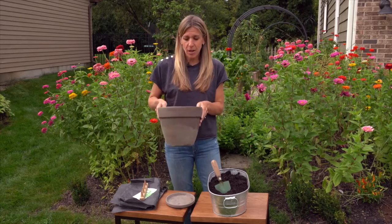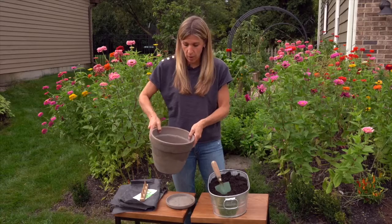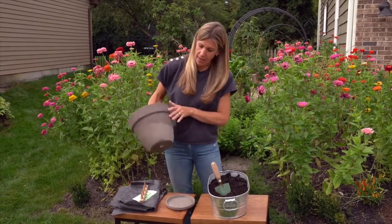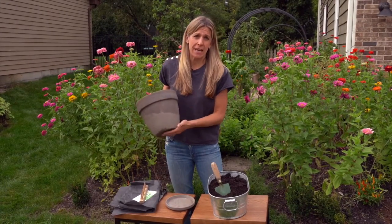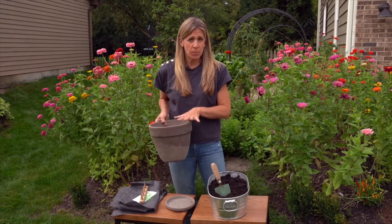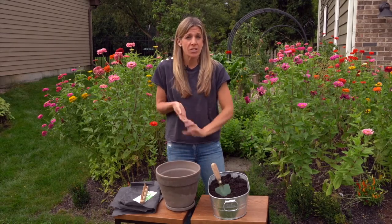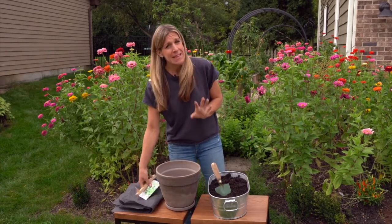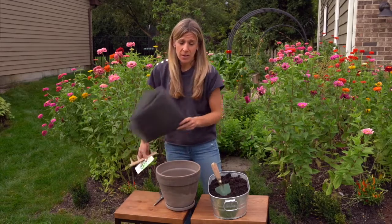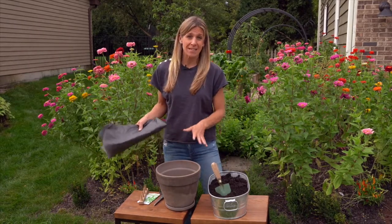This terracotta pot is just about one foot in diameter, not quite, but almost there. And it's just about one foot in depth as well. So that means my plants are going to have a good bit of depth to reach down into and be able to stretch out as they need more water. Keeping in mind that terracotta pots do need a good bit of maintenance, so I'm going to need to be watching after these plants as I grow them.